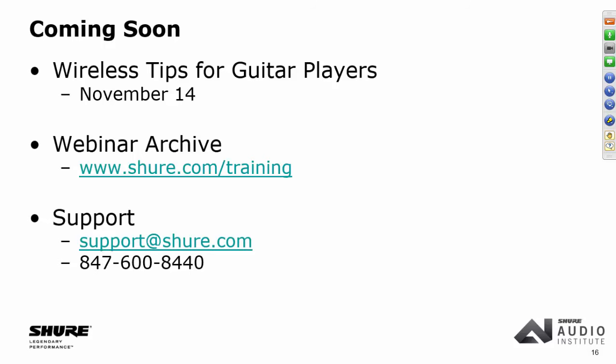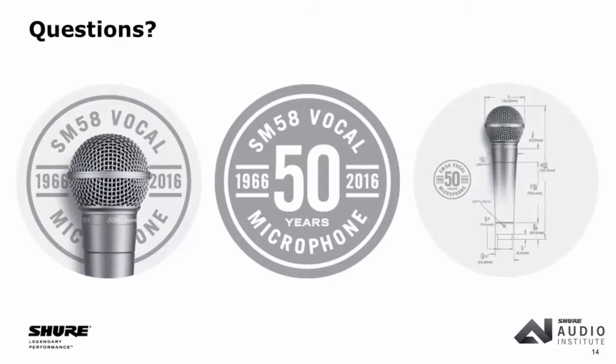Q: How many SM58s have been sold in 50 years? We're a privately held company, so that's the quickest way for the three of us to lose our jobs. We can only say millions and millions. The biggest seller we've ever had is the 58, number two is the 57, and it is the world's most popular microphone. We think eventually everyone in the world will own one.